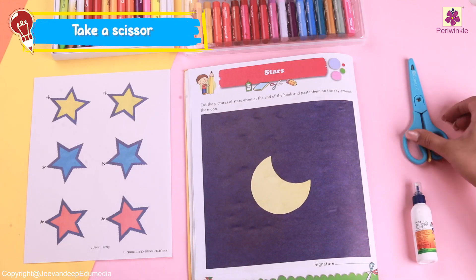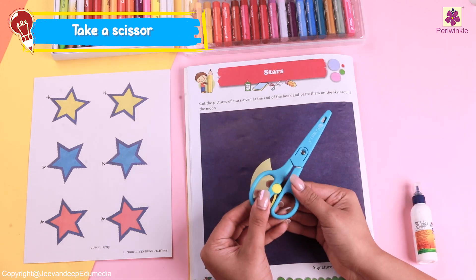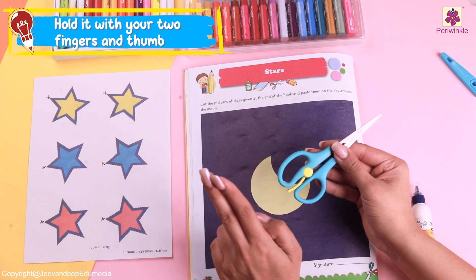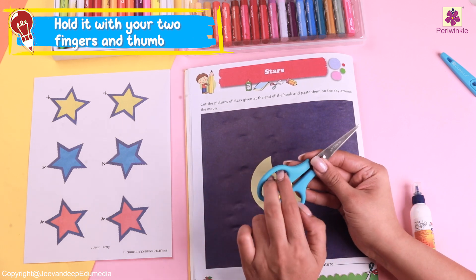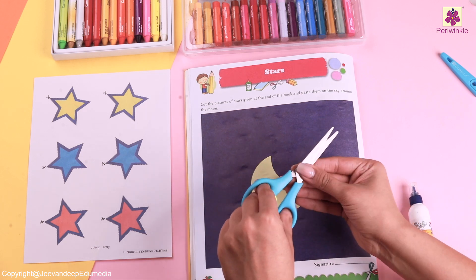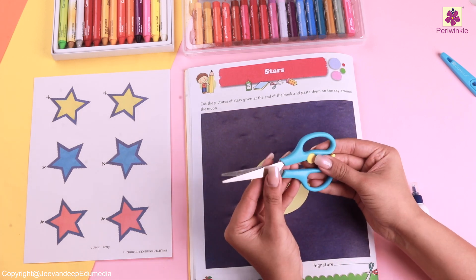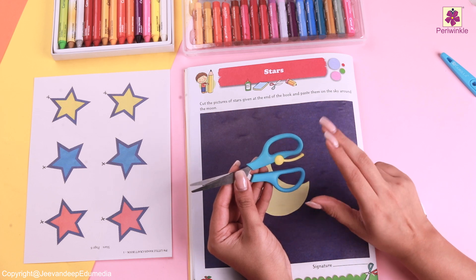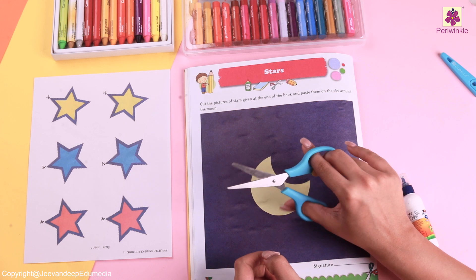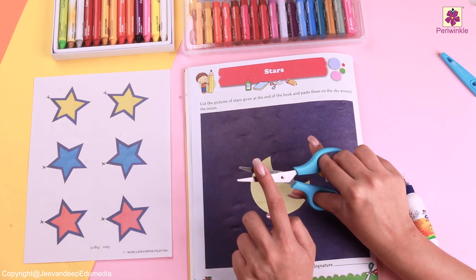At first, why don't we see how to hold our scissor? We need to hold it with two fingers and one thumb. Let's place it like this and see it — yes, with both our hands! Make sure you do not touch the top part of the scissor or else you might get hurt.